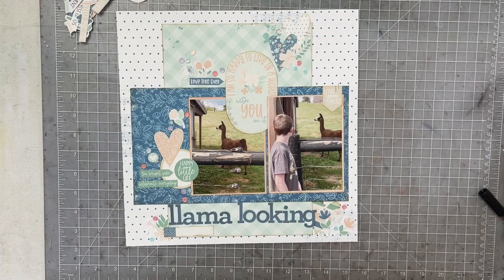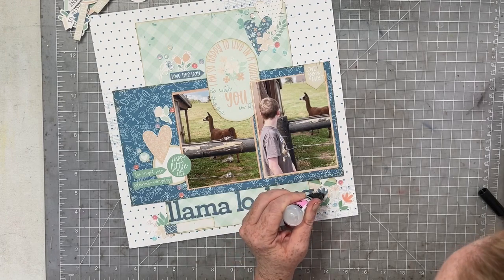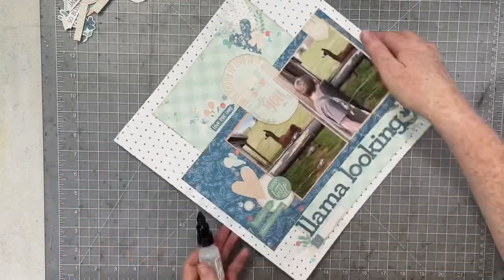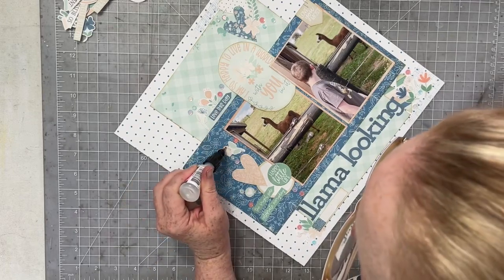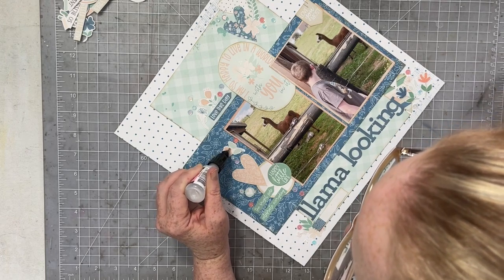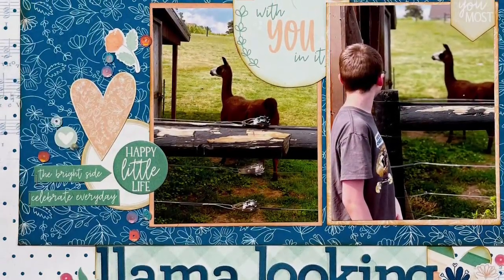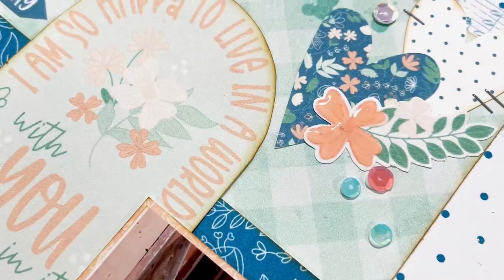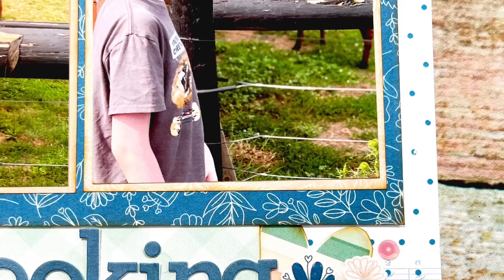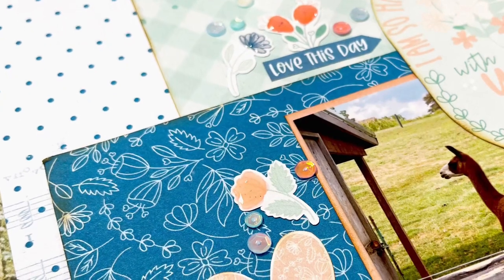The last thing I'm going to do — because this takes the longest to dry — is go over the flowers with glossy accents. Adding glossy accents will pop up some of that color, make them more vibrant, and give them a lovely glossy sheen. I use glossy accents a lot when working with hybrid layouts because they are such a fun and easy way to add a little bit of dimension and detail to a hybrid embellishment. And that's why we're going to call this one all done! Be sure to head into the description box and check out what all the other amazing design team members have created. Have a great day everybody, bye!